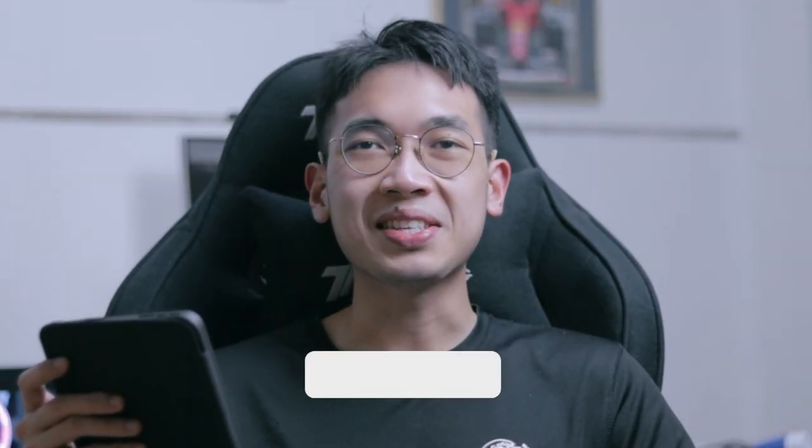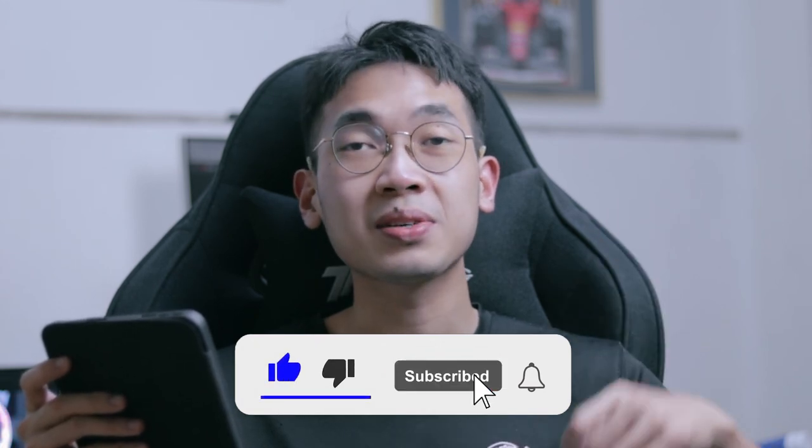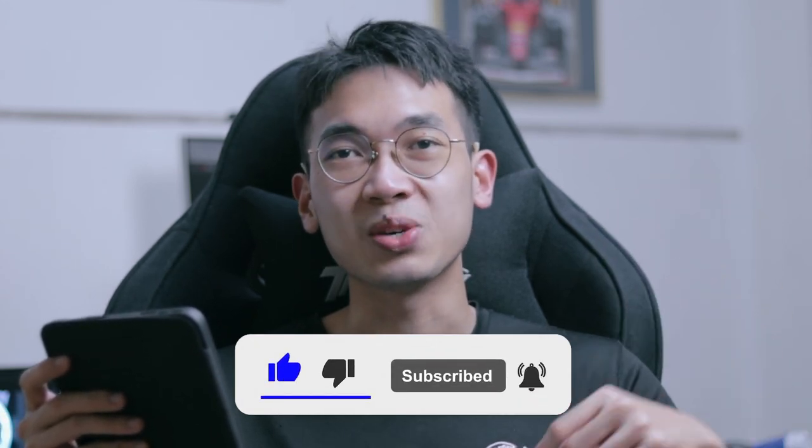Essentially that's my take on the Asus TUF M4. Hopefully you guys did enjoy this video. Please be sure to give it a thumbs up if you did, and click the notification bell icon so you're notified whenever I upload. Thank you guys so much for watching — I'm Nicholas and I'll see you guys in the next one.